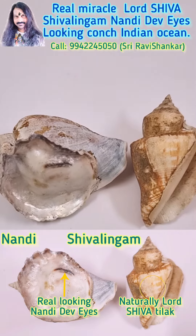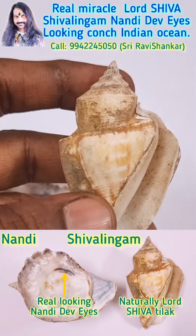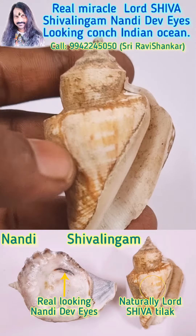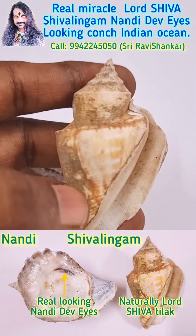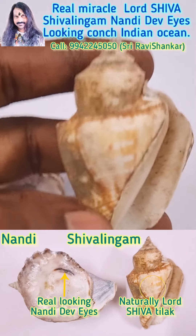Extreme energy Kwanch. See, you can see the Shivalayam Kwanch. You can see the top — a beautiful Shivalayam — and you can see the Tilak here. Three lines Tilak of Halshwar.